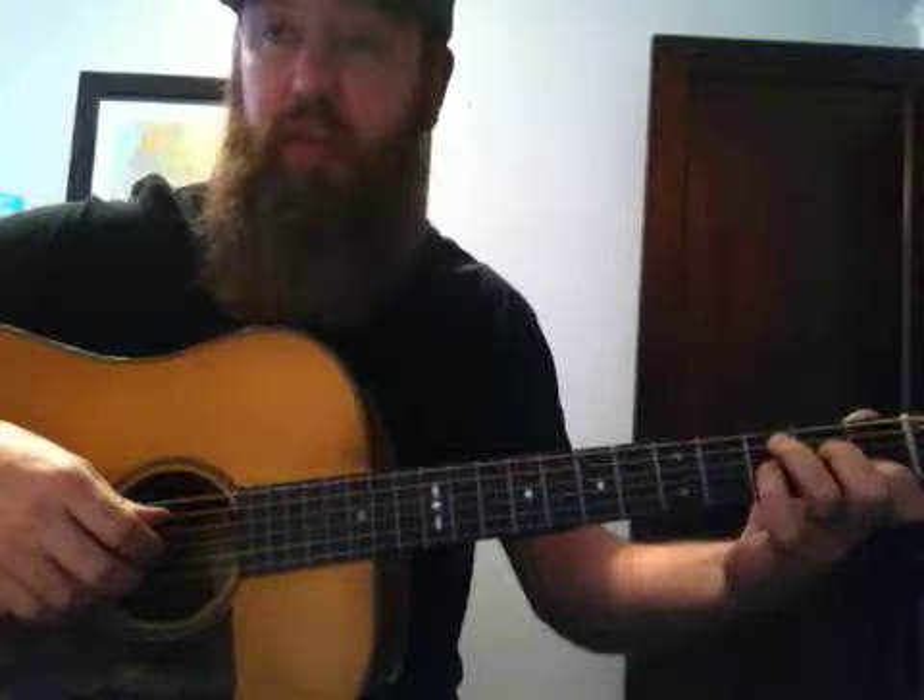Very nice. Alright, so now we're going to play our C chord with the 5th string, remembering what the thumb is doing, keeping that rocking — back and forth, driving along.